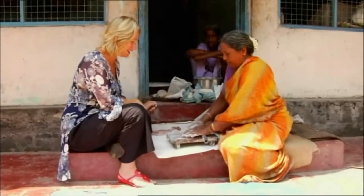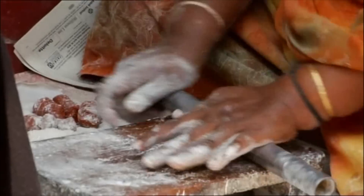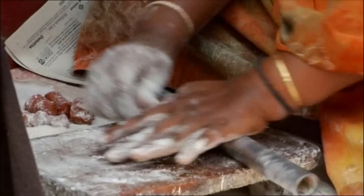It's one of those things that I think looks really easy when the expert's doing it. Popadoms are made with the simple ingredients of chickpea flour, water and salt, and I'm keen to have a go at making one.